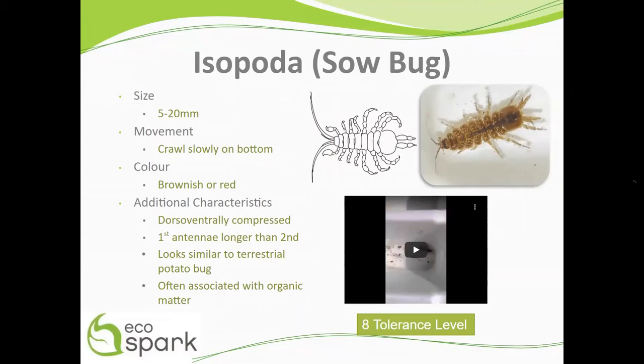Sow bugs range in size from 5 to 20 millimeters, and they crawl slowly along the bottom of trays. They are brownish or red in color, and are dorsoventrally compressed, meaning that the organism's body is flat from both the lower and upper surfaces like a pancake, similar to flatworms.